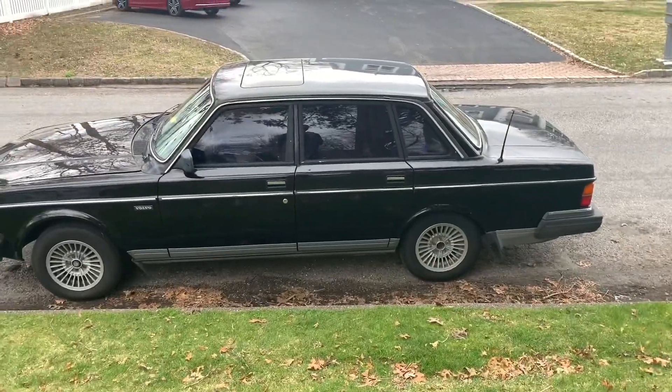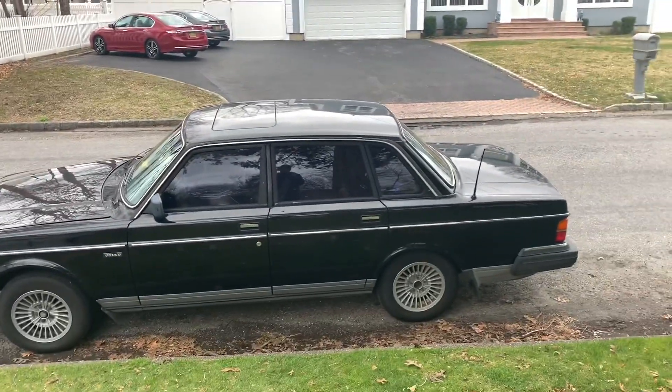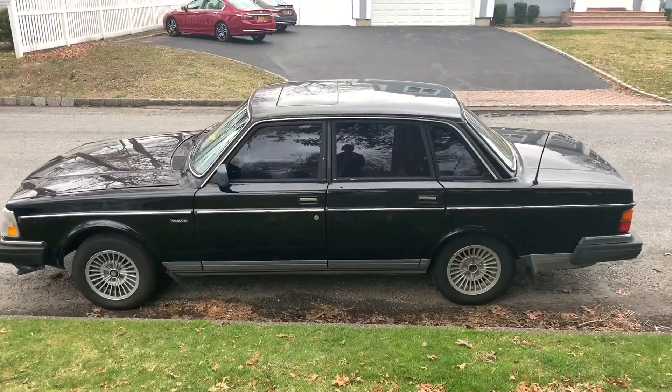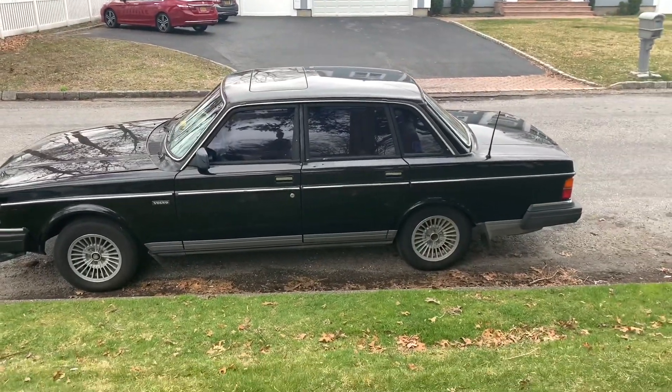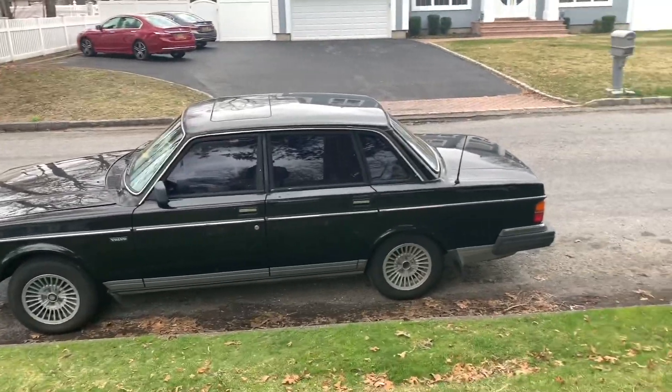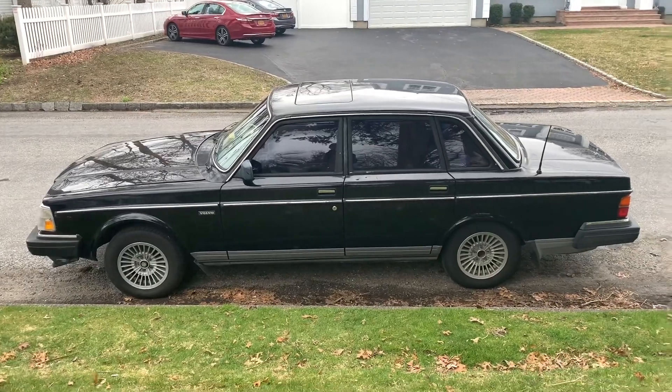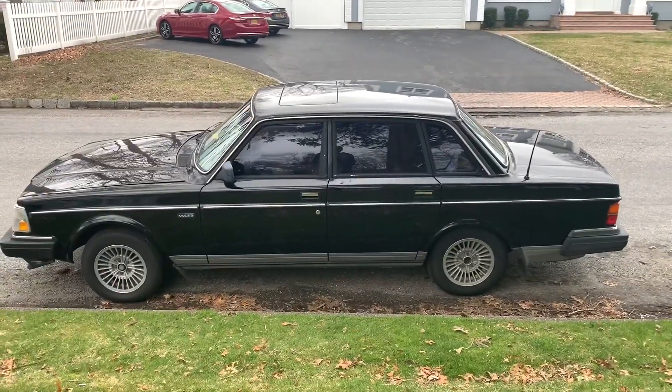I know the fuel pumps are not coming on, so that at least narrows it down a little bit. I'm gonna show you a couple things I'm gonna do to try and diagnose what's wrong exactly — whether it's bad pumps, bad wiring somewhere, or bad fuses. We're gonna check all that out in this video.